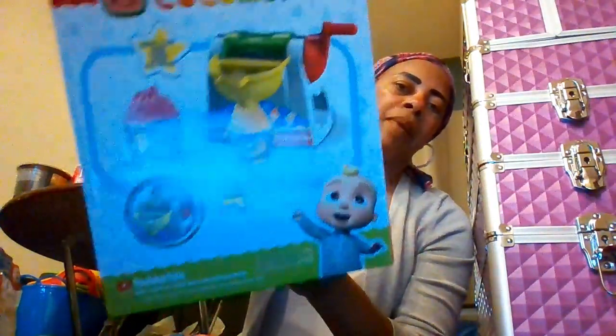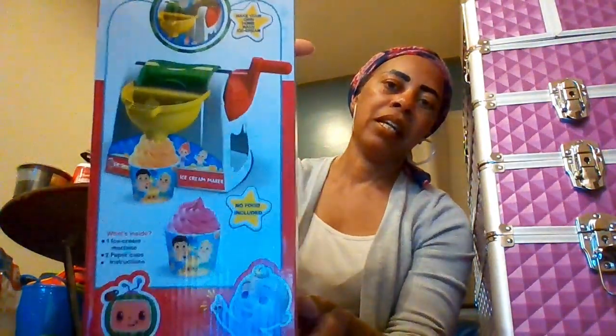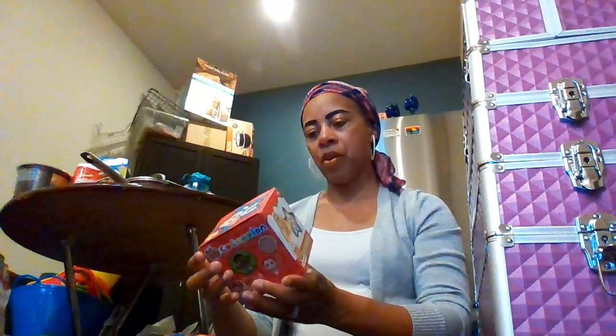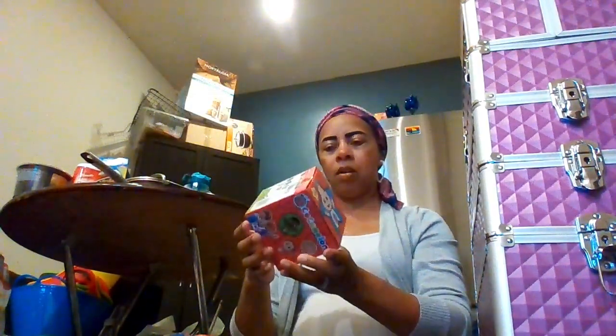You can see on the back how it's done, and it says ages three plus. That's going to be a part of one of the CocoBmelon baskets. Now I'm going to show you all the CocoBmelon stuff first. This is CocoBmelon 'My First Shape Puzzles' — it's 18 months plus, and it has five shapes. You can see that's the actual size of the puzzle.